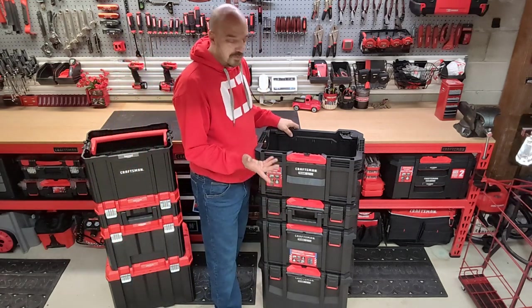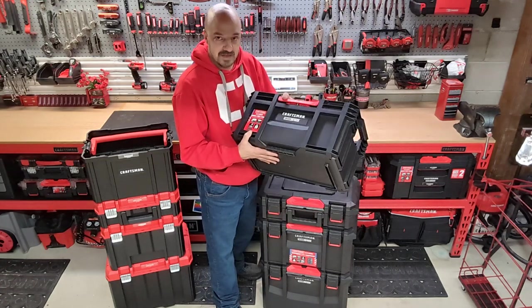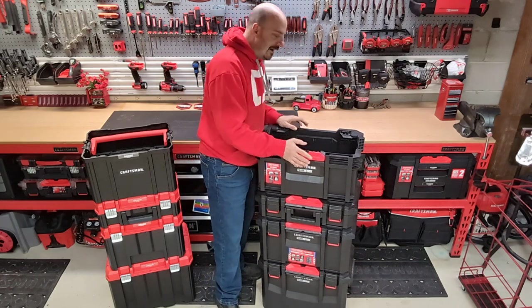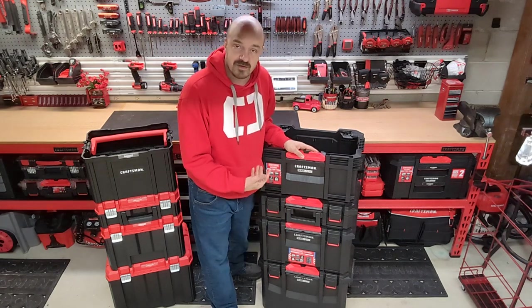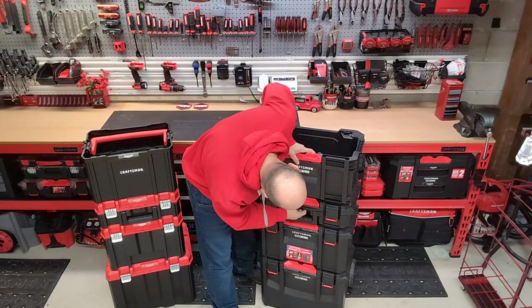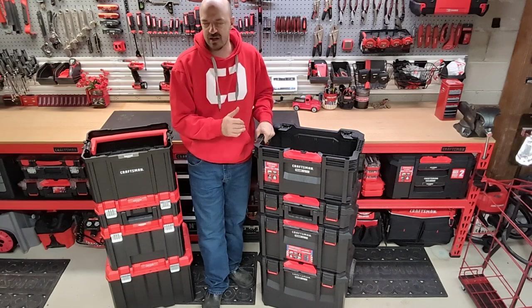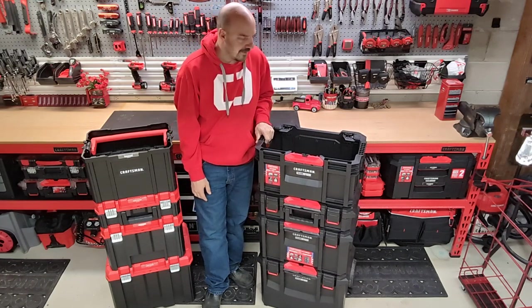With the TradeStack system you just push on the latch and release it — pretty simple and straightforward. I do have a little problem with mine where it doesn't necessarily lock in right away, but a quick fix is to release this side and then that side and it goes right in just fine. Just a little tight-fitting — perhaps it'll wear down over time as I use it.